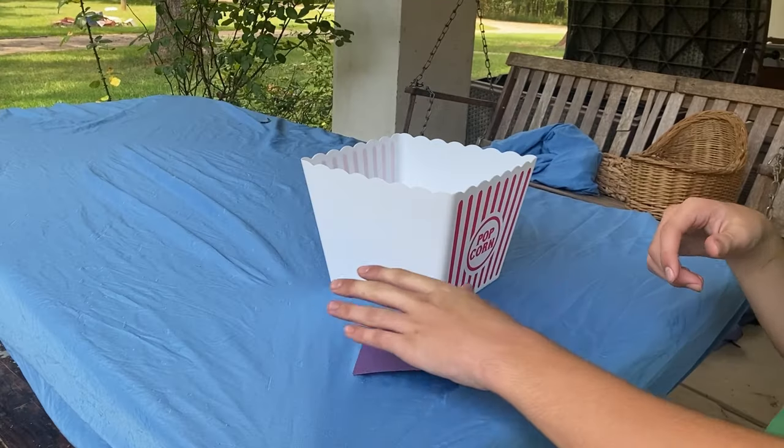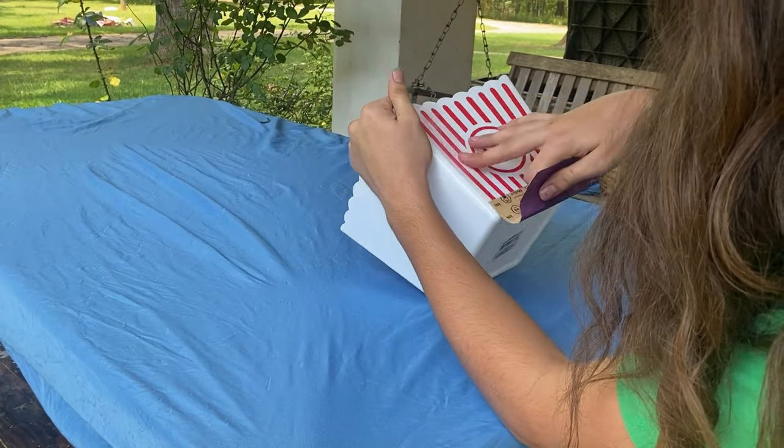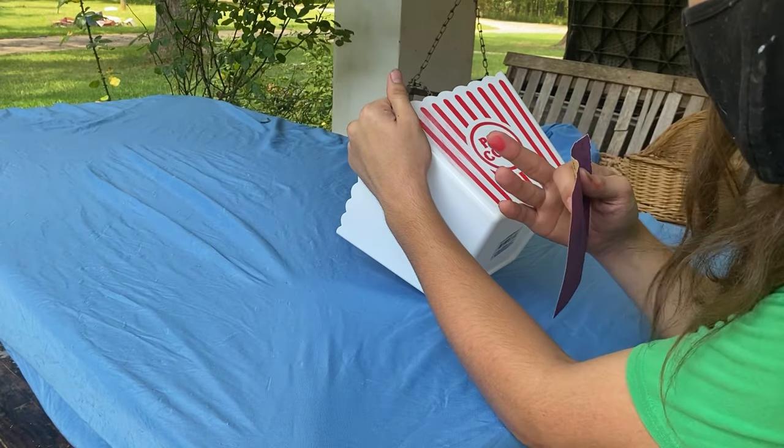I've got my mask, I'm ready to go. Now it's time to start sanding. I'm sanding, I'm sanding — and the red was coming off and it went on my fingers.